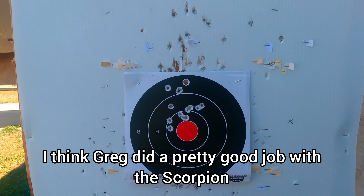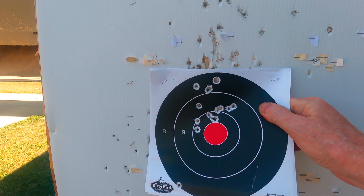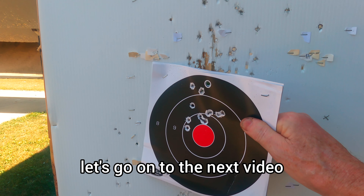I think Greg did a pretty good job with the scorpion. Okay, let's go on to the next video.